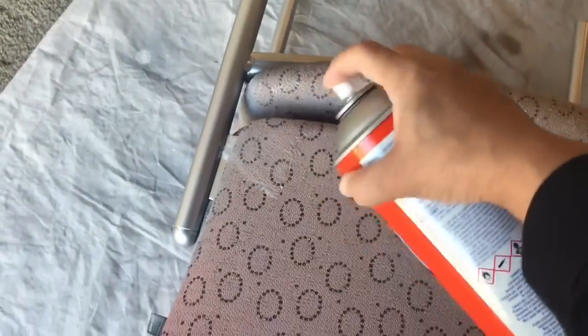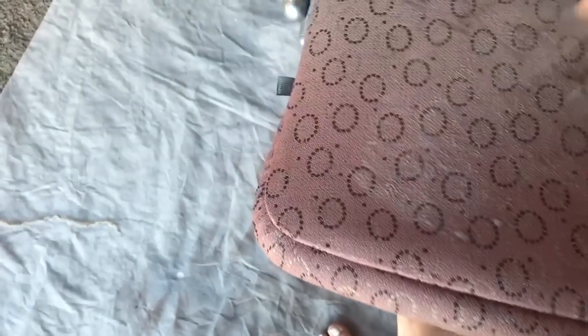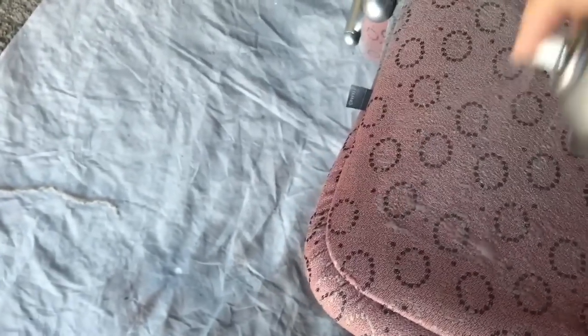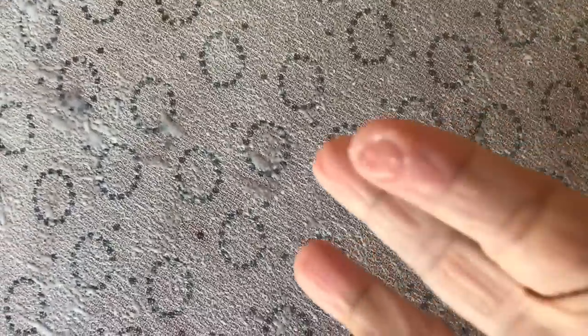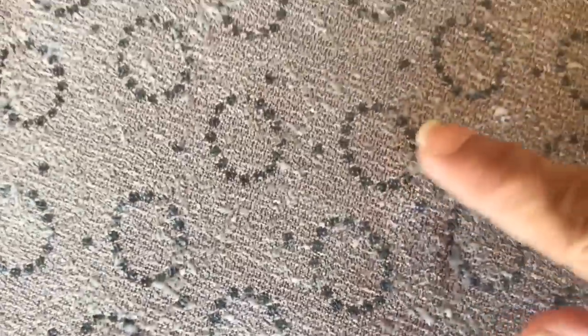You're going to spray it on, then go back and touch it to make sure it's gotten tacky, and then you can start adhering the fur or whatever kind of fabric you want to use. The fur is very forgiving — you can't really see the mistakes so well, which is why I really enjoy using it. You can see how it looks on there, and it doesn't take long. You can touch it and tell that it's getting tacky — see how I'm touching it and it's pulling up.